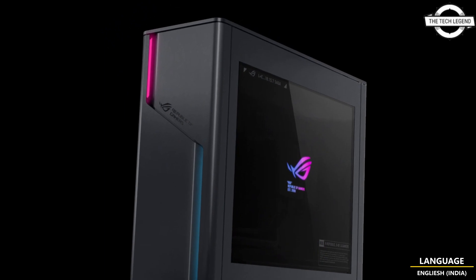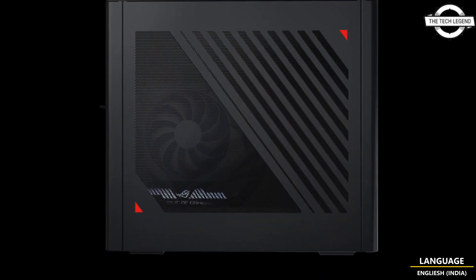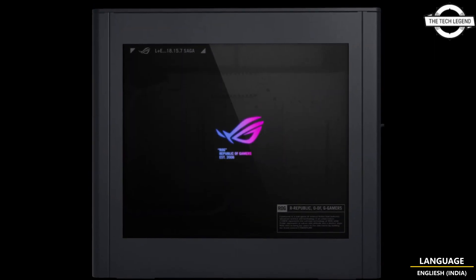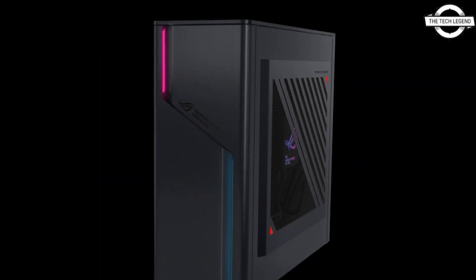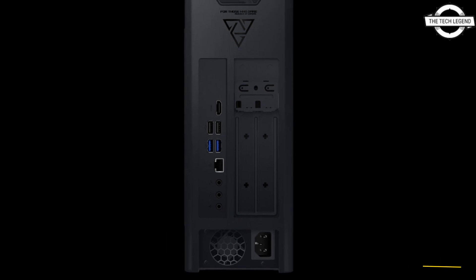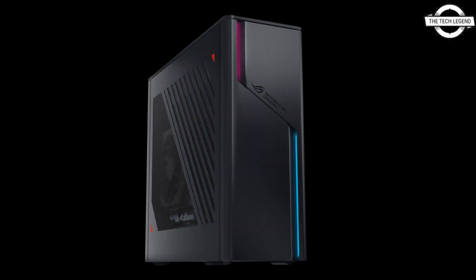The body color is dark grey. At the heart of the ROG G22CH is an Intel Core i9-14900KF processor, with graphics powered by the NVIDIA GeForce RTX 4070. Other specifications include the Intel B760 chipset, 32GB of DDR5 memory, 1TB M.2 SSD, and a 600W power supply unit.